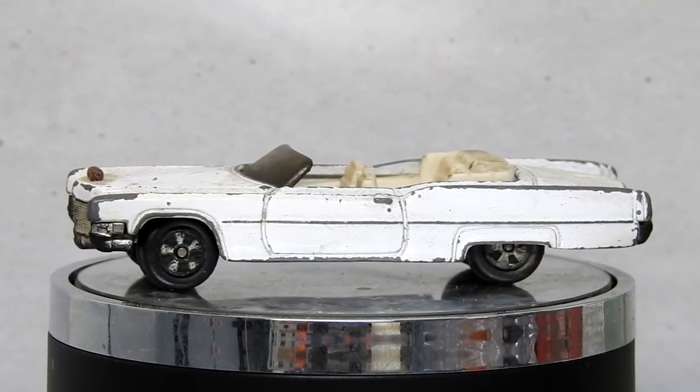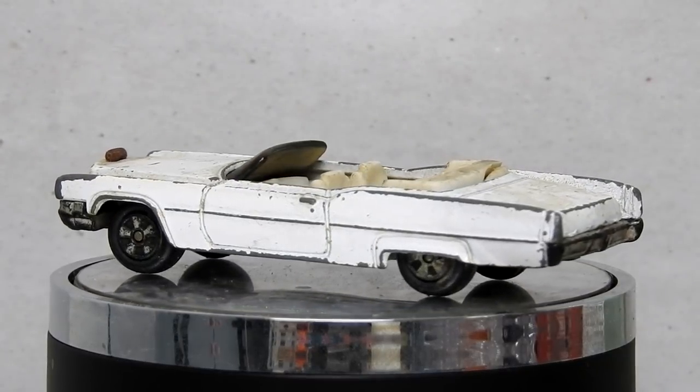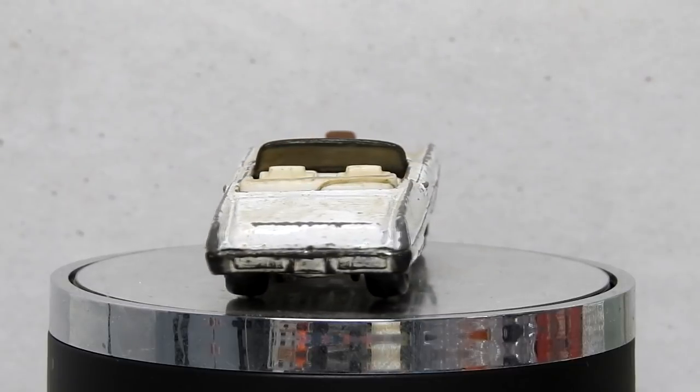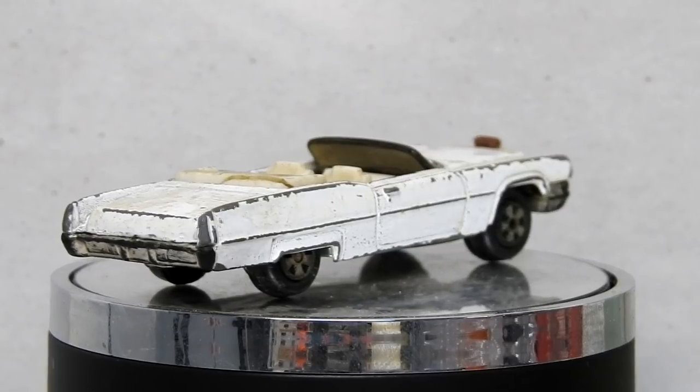The crazy car chases, huge unrealistic jumps, and the idea that you could get away from the police if you just outran them all seemed pretty realistic to me when I was young. In this video I'm going to be restoring an Ertl Boss Hog's Cadillac.